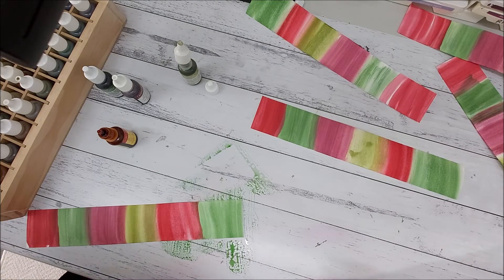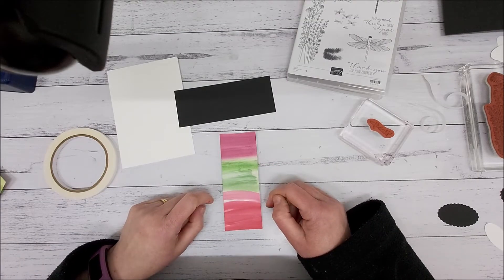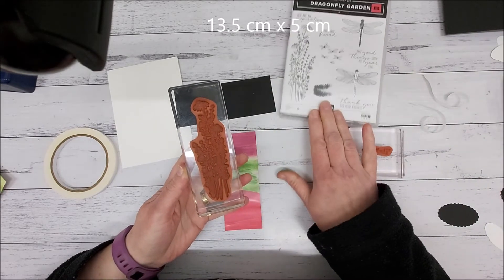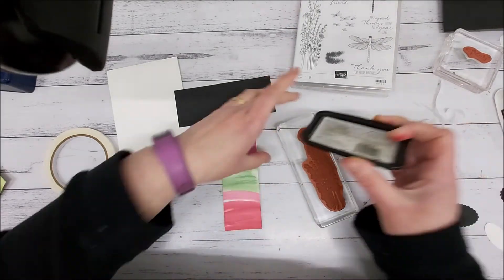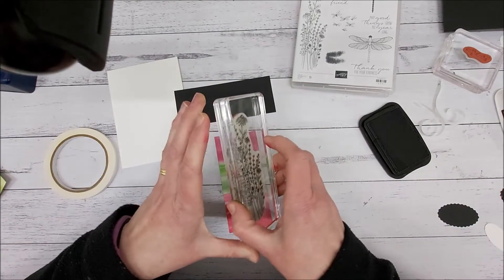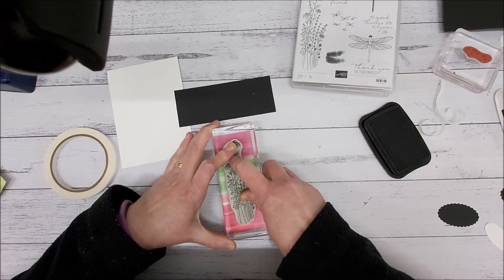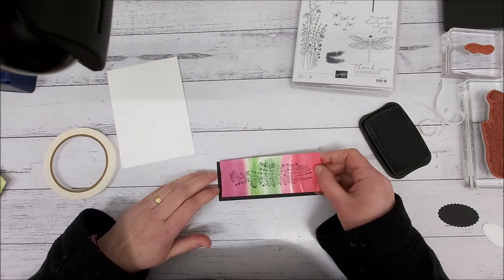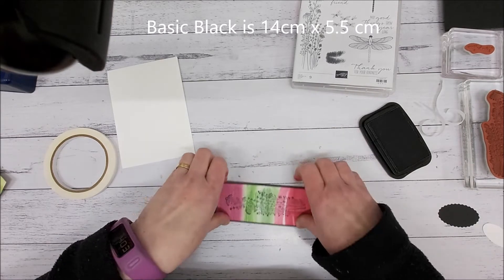I've trimmed my paper and this is now 13 and a half centimeters long by two inches. I'm going to use the Dragonfly Garden stamp with Memento ink, and I'm going to stamp that in the center — give it a good push.